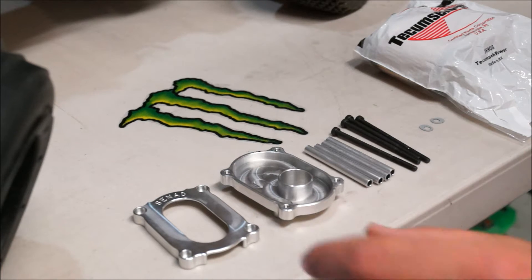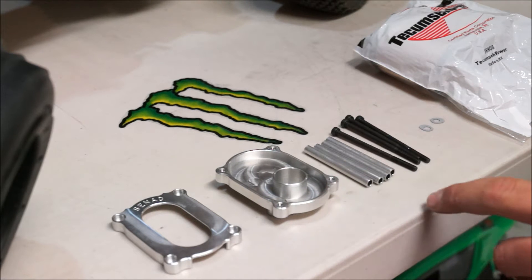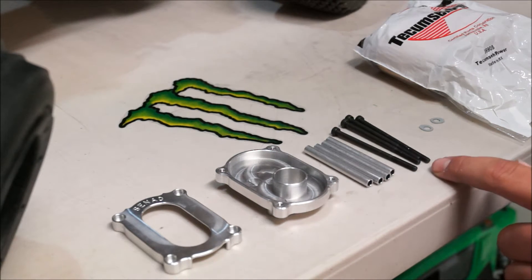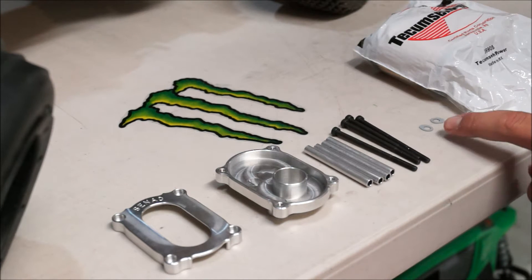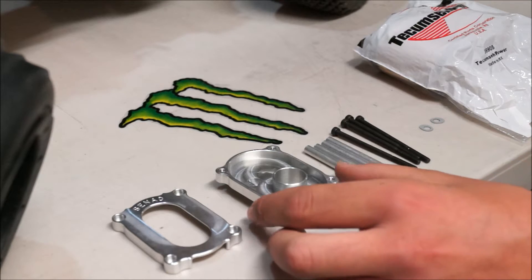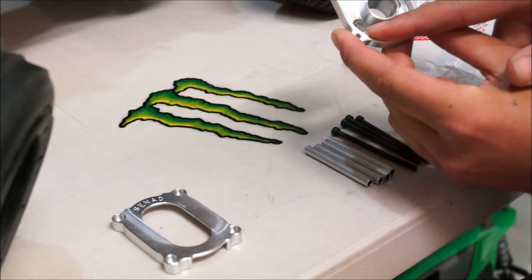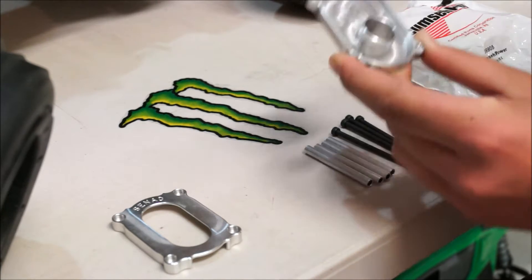What you get in the kit is the front base plate, the rear base plate that connects to the carburetor, the 4 compression tubes and the 4 bolts that go through and hold the 2 base plates together. You also get these scalloped washers that sit in the base, and this filter can be used with the TS motors and the CY Zenoa motors.